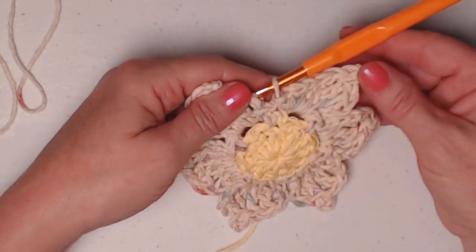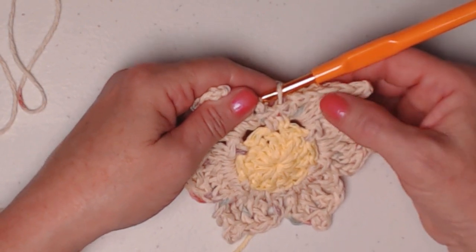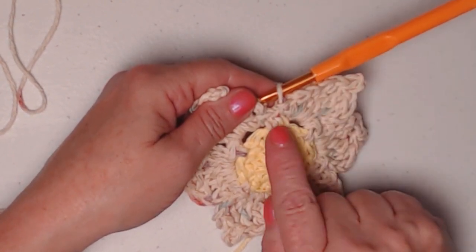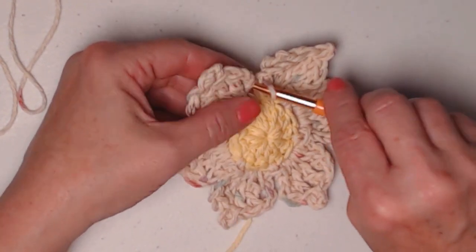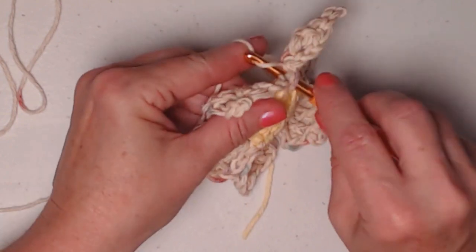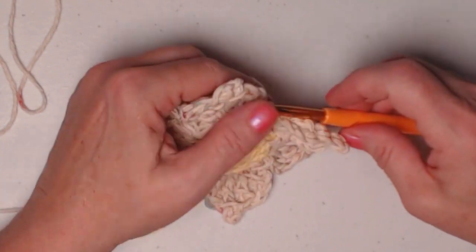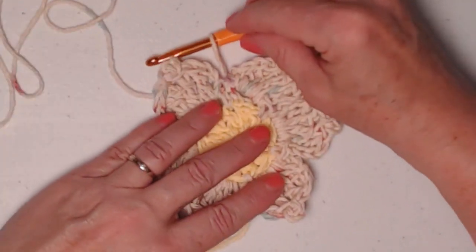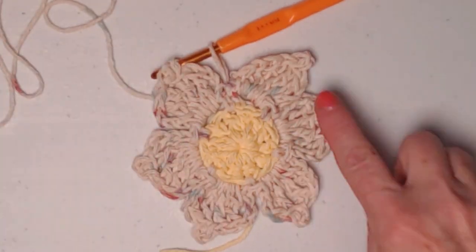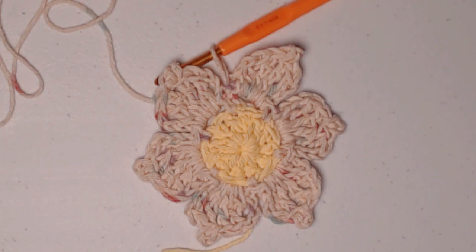I've stitched my six petals — chain three, two triples, picot, two triples, and chain three. On this last petal we join to the single crochet of row two rather than the chain four, which would be too high and would mess up the look of the petals. I now have six petals for my poinsettia. We want a second set of petals, which I'll show you how to do on the next two rows.